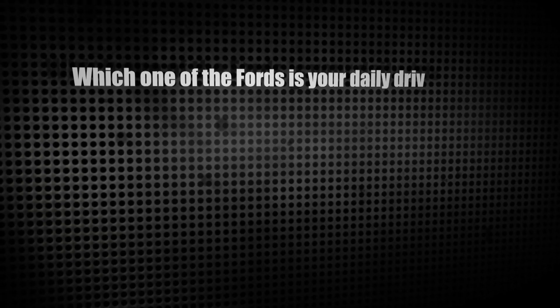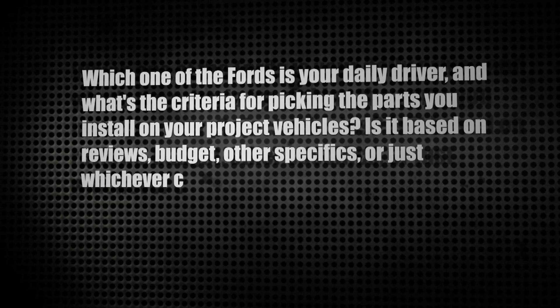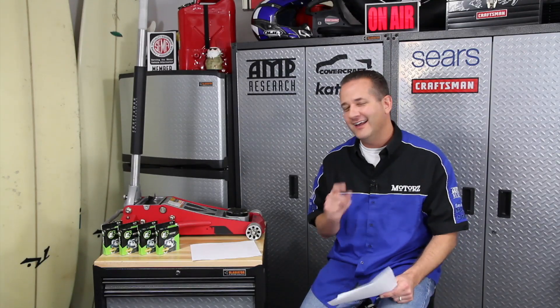Our next letter comes from Cole Helm, one of our Facebook fans. He says, hey Chris, which one of the Fords is your daily driver and what's the criteria for picking the parts you install in your project vehicles? Is it based on reviews, budget, other specifics, or just whichever company wants to give you their product for TV? Well, thanks for your letter, Cole. The 2005 F-150 is my daily driver — it's my third Ford truck. I wouldn't give that thing up for anything in the world outside of a Raptor. As far as the products we feature on this show, it's just whatever we're going to do to that project vehicle. We'll contact a manufacturer and see if they want to play with us, or sometimes a manufacturer contacts us, they become a sponsor, and then we've got to find a vehicle. That's why sometimes we go outside of our project vehicles and you might see another vehicle on the show. Thanks again, Cole.